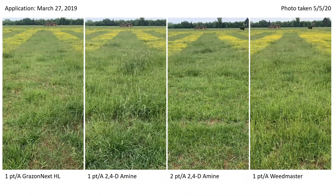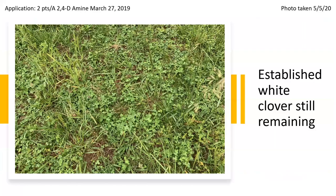We missed the January and February applications because we barely had any days where it wasn't raining. So this is our March application, and at this point buttercup flowers are beginning to show up across the fields. We also switched to the 2,4-D amine because air temperatures were on the rise — using the ester formulation is more likely to volatilize in these conditions compared to the amine. And look what's still out there following our March application, even at rates of one quart per acre.